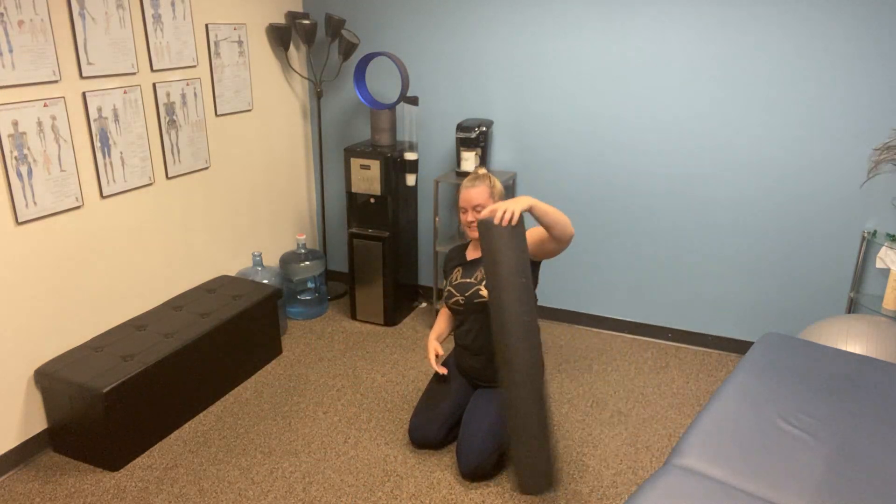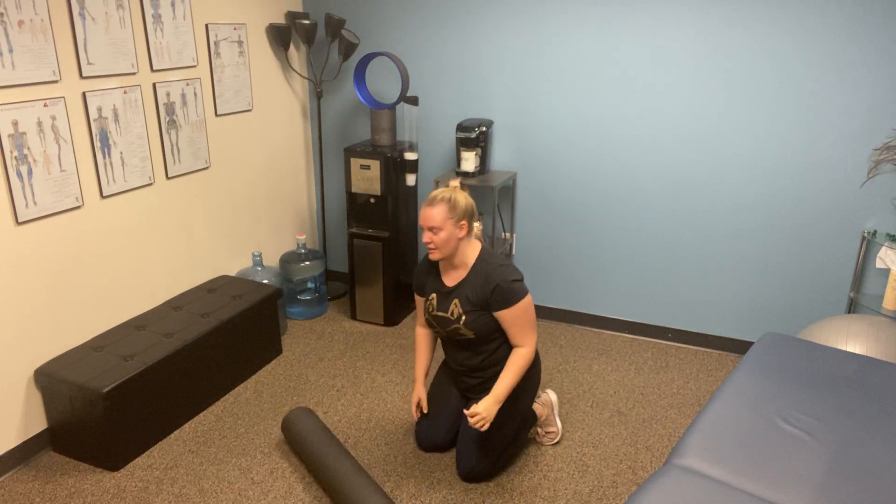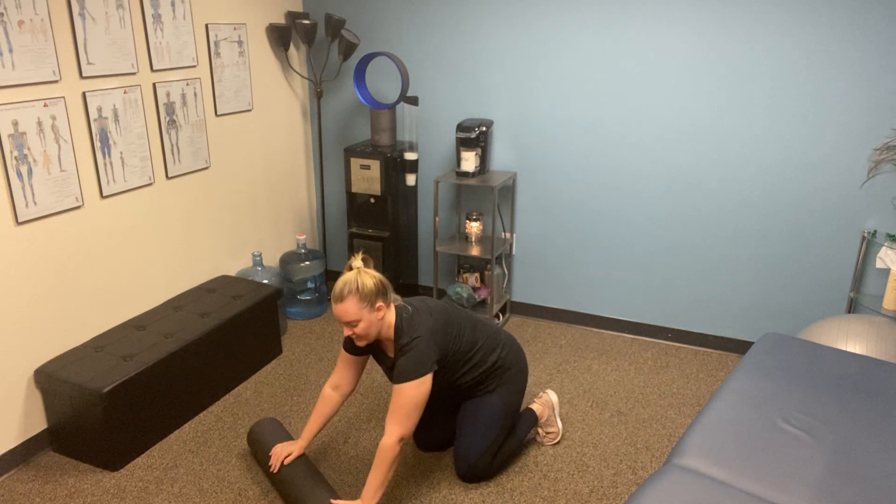A progression from there is to use a foam roll, or even to put your feet on top of a stability ball if you don't have access to a foam roll. If you use a foam roll, we're going to put it under the hands.